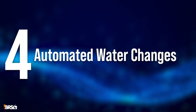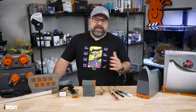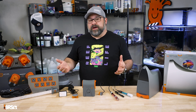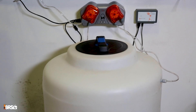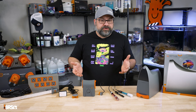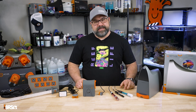Fourth on our list is automated water changes. If you're like me, you hate doing water changes. A great solution is to utilize the Neptune dose pump to automate those water changes. Changing a small percentage each day is a great way to manage nutrients and replenish essential elements, and the Apex Fusion app actually comes with this feature built in to make it super easy to set up.